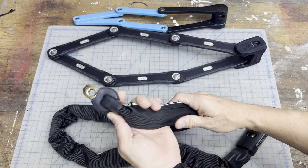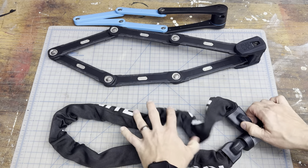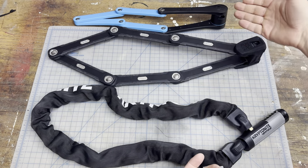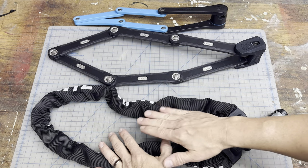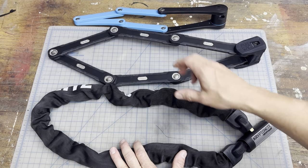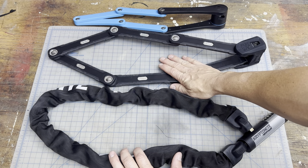This is the 912 lock and chain. I got this because I got tired of carrying around a bunch of keys — as you can see, these two have keys right here. One of the big reasons I went with this one versus a lot of others is the size of the chain and how heavy duty it is, and then there's my folding lock right here.